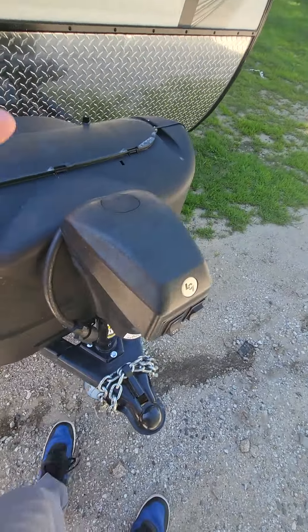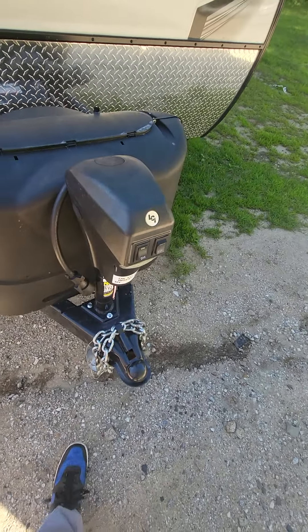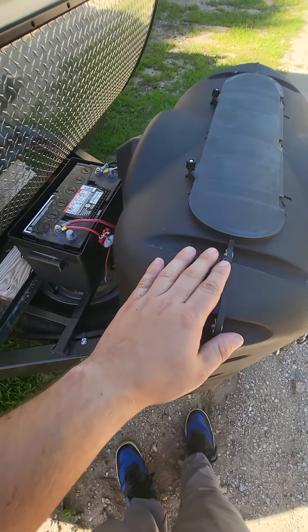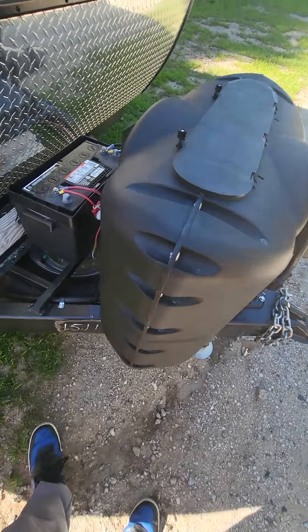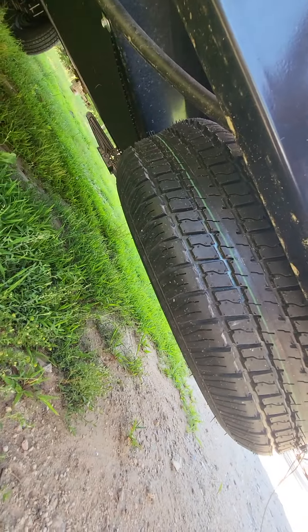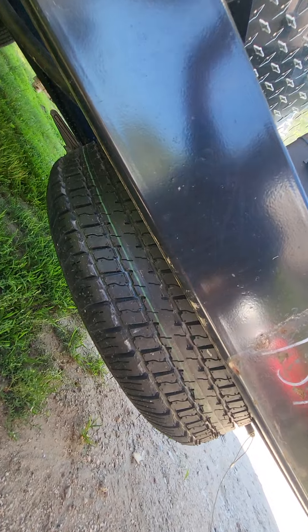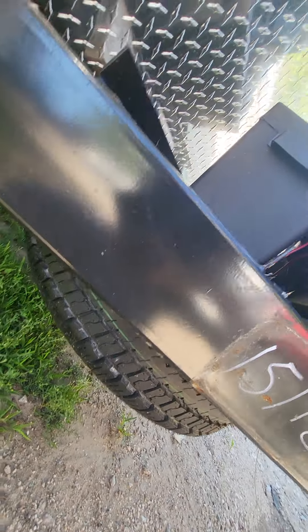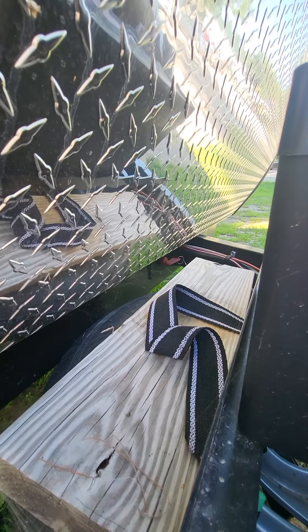We'll start off at the front. It does have a power tongue jack with a manual override if needed. 20-pound LP tanks that can be upgraded to 30, and then your battery box right behind there. Underneath there they do have a spare tire as well, from the factory, and the mount point is actually ideal — not going underneath the trailer — as well as your battery disconnect.